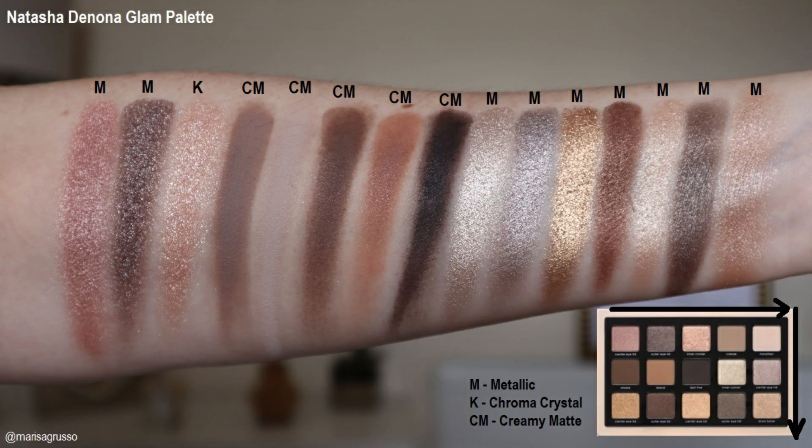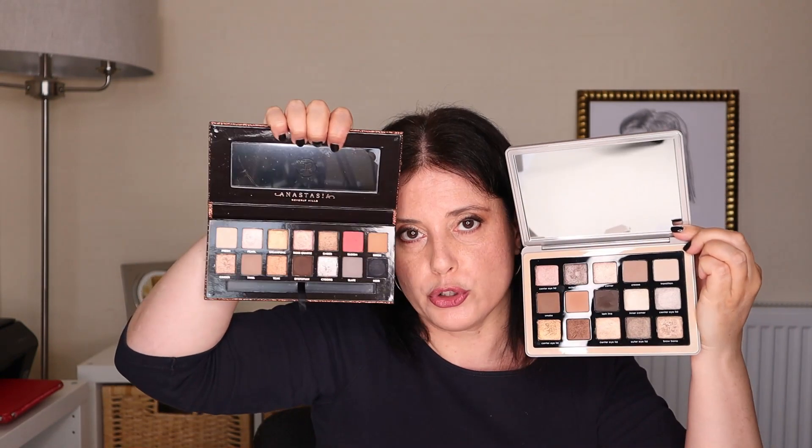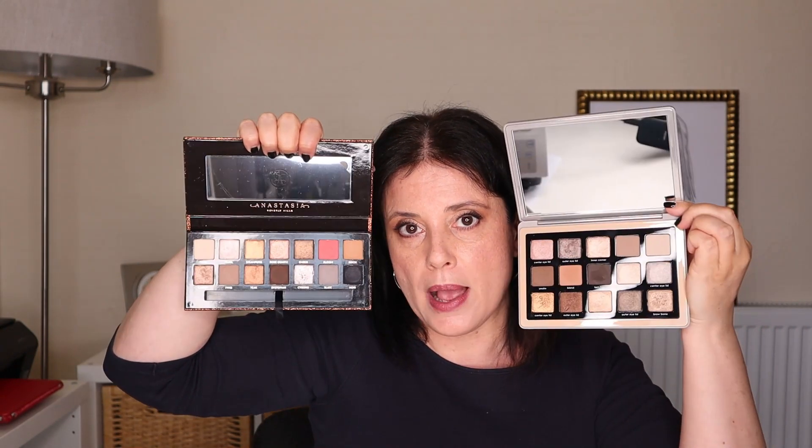Now for the swatches. When I first saw this palette on Instagram, I immediately thought of the Sultry palette by Anastasia Beverly Hills — and if you place them side by side you'll understand why. If you block the bright coral shade on the ABH Sultry, the palettes look almost the same. So I spent the entire morning swatching the eyeshadows — and the Mini Glam ones as well — to find the similarities and differences to share with you.